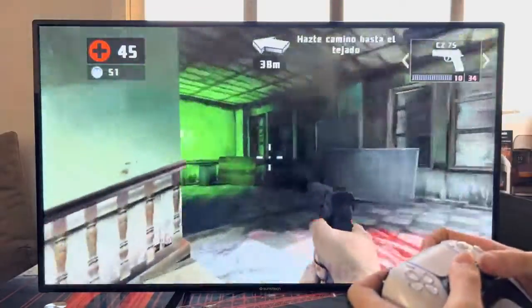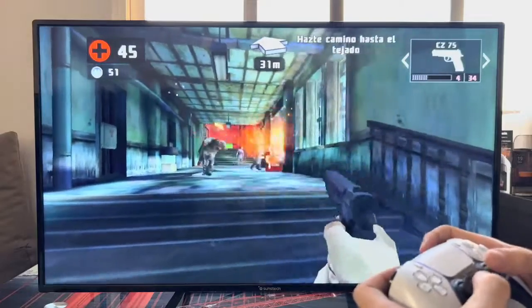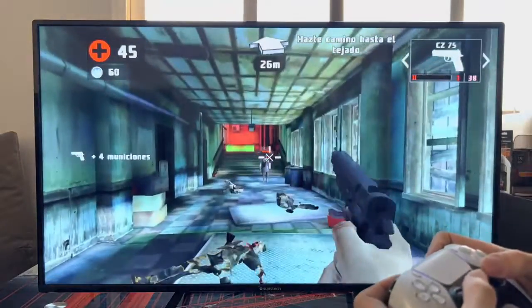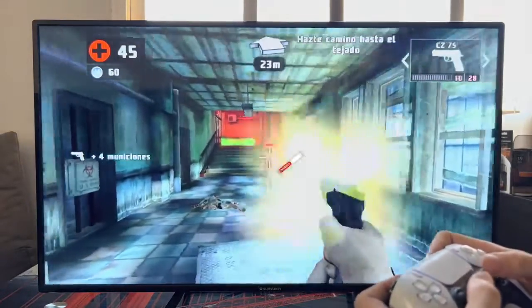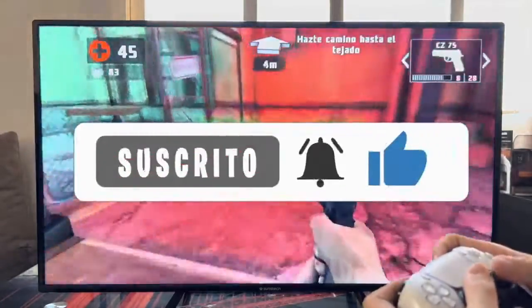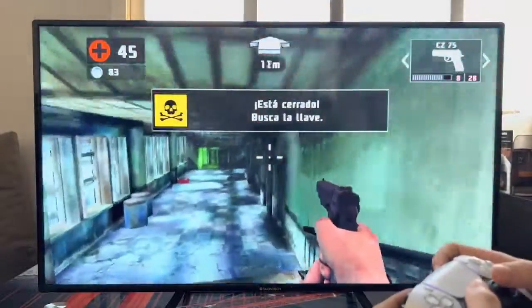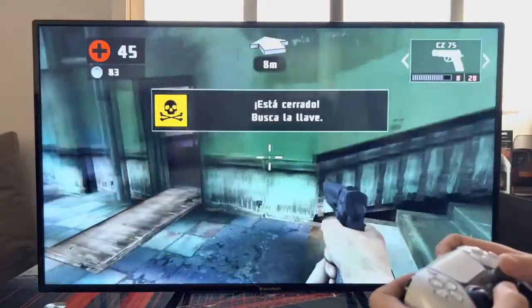I hope I helped you and that you can connect any controller to your Android TV and enjoy all the games from the Play Store as if it were a console. If the video has been useful, don't forget to leave a like and subscribe to the channel and hit the bell. As always, a pleasure — until the next video.